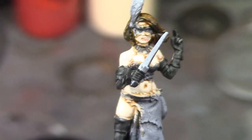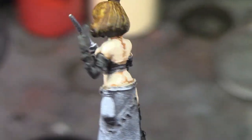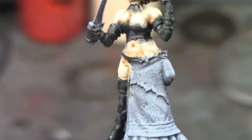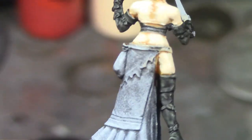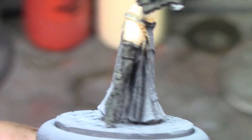Alright, I'm back and I made some progress on our girl here. As you can see, the skin's pretty well done, the hair is done, and her gloves and boot I based in Wraithbone, then painted them with Black Templar mixed with a little bit of Nuln Oil to thin it down just a hair.